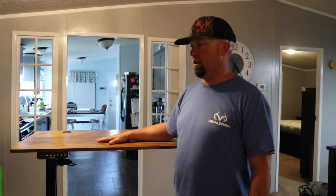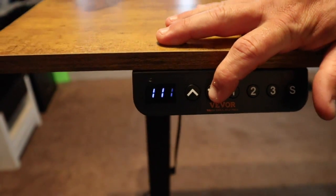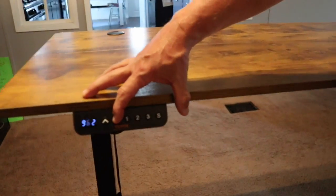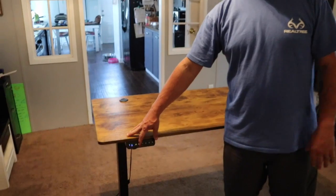We put the whole thing together in less than 20 minutes. It's very sturdy and what's really cool about it is it raises and it lowers. So you can actually stand at the desk or sit down. It also has memory buttons, and you can set those so if you want a certain height when you're sitting down, a certain height when you're standing up, you can preset those buttons for memory.